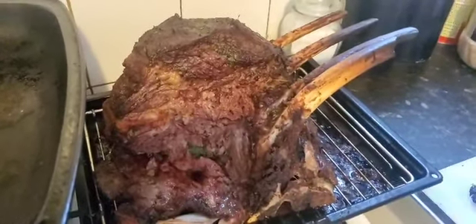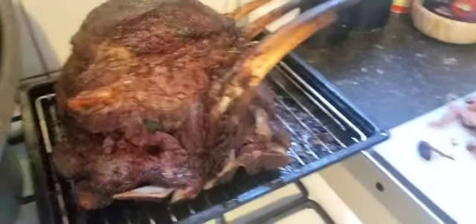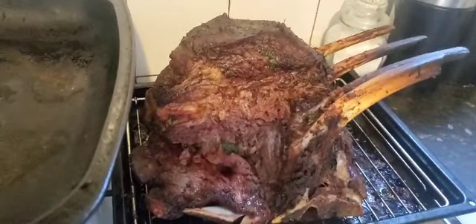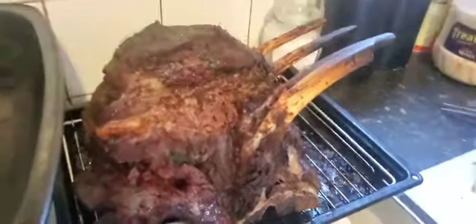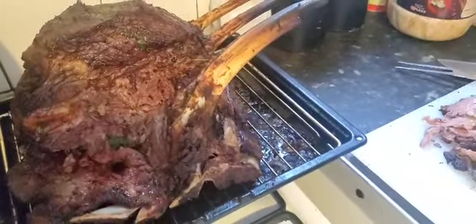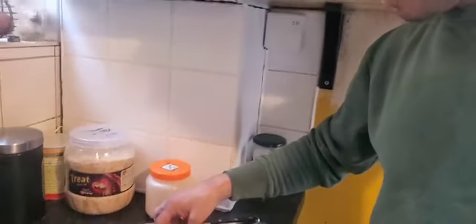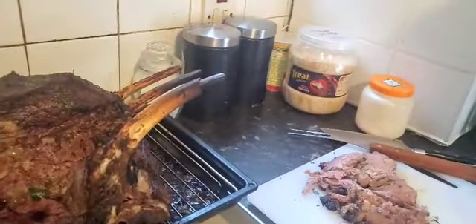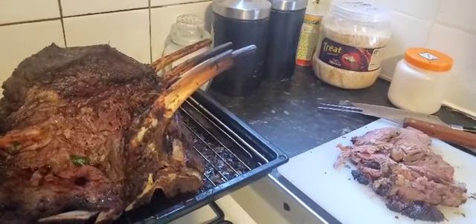And this on the inside will not be as well done as this. This was a smaller piece, which I kept for my wife and my mum who like to have their meat well done. But let's give it a taste. Hmm. It is tender and it is still juicy. Not chewy at all. And that is a four rib of beef. Thank you very much.